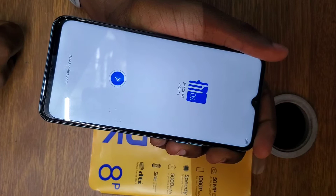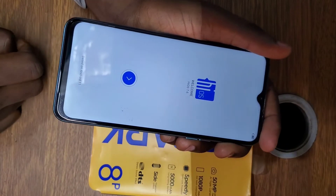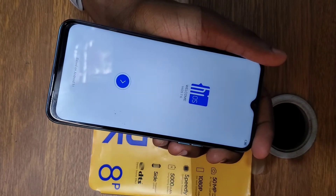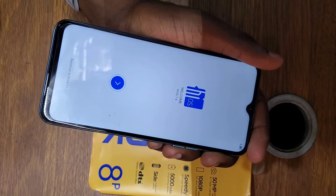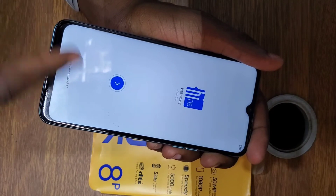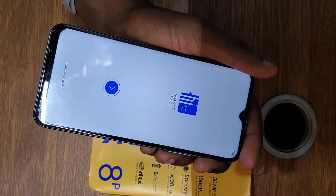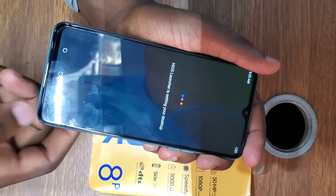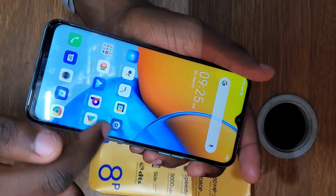When it asks for an email, just put in your email and email password, then the phone will unlock successfully. Mine has already been entered and it will take a few seconds to load all apps and eventually open. This is a way to remove a password from a Tecno Spark 8P — without a PC, without any other addition. Just go to factory reset, activate recovery mode, and the phone will unlock successfully.